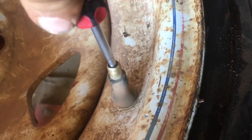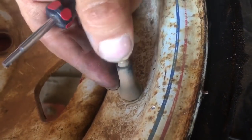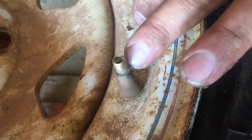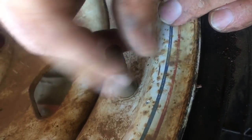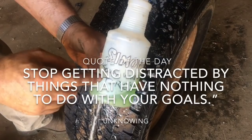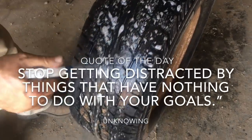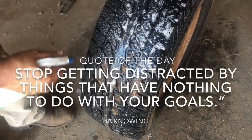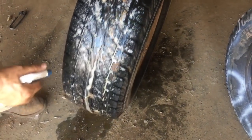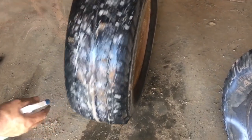Every once in a while you'll hear a leak — just tighten it up all the way, sometimes it's loose a little bit. Anytime I do a tire I always make sure to check my valve stems; this one was okay. I have a whole tray of multiple different types of valve stems. With my mixture of old antifreeze and dish soap — so it doesn't freeze in the wintertime — I am checking for leaks on my new used tire, because remember my other tire had a bad leak I wasn't able to repair.